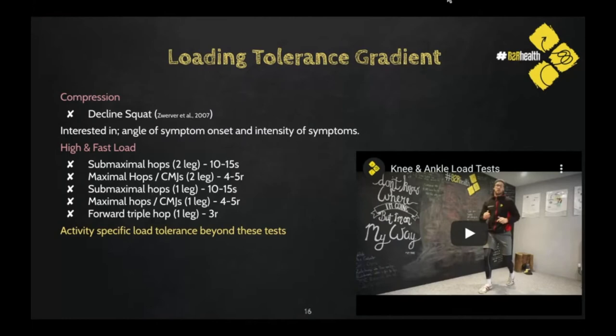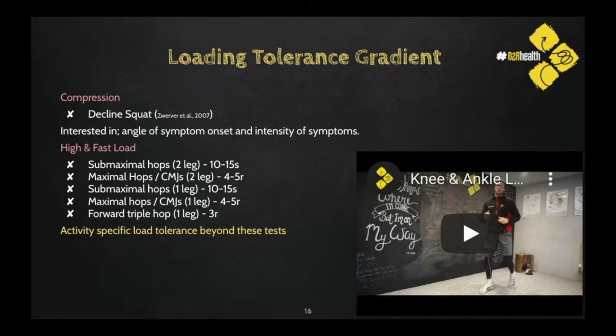Here is an important component: the load tolerance gradient. Assessing and finding someone's load tolerance — this is the battery of tests and the order in which we will do this with our athlete or client to establish what they're able to do. We have videos to go through these as well. The order is: a decline squat first, testing compression tolerance, and then incremental increases in high and fast loading. We need to find where someone's loading is at to be able to get going.